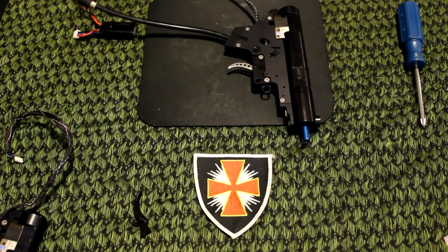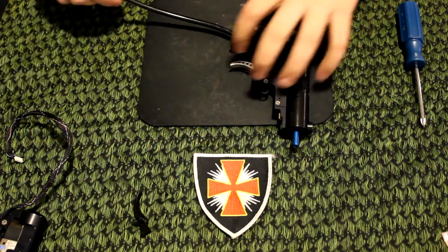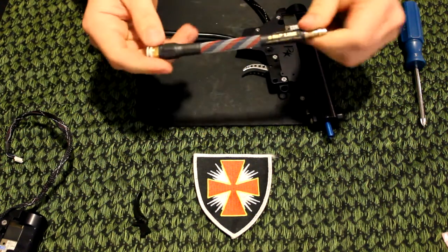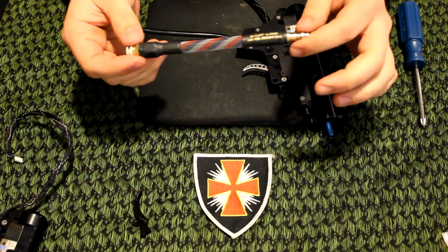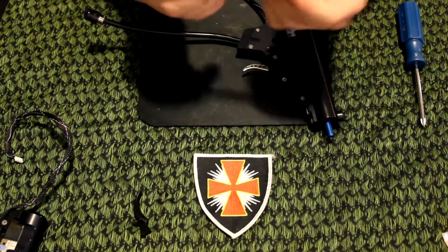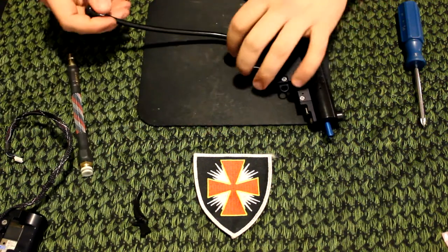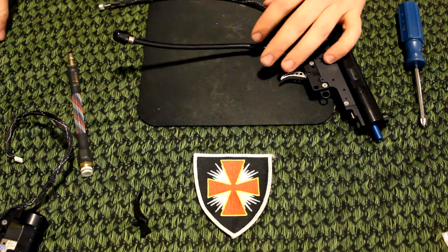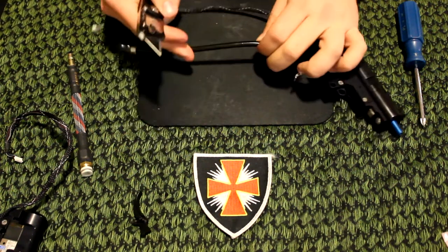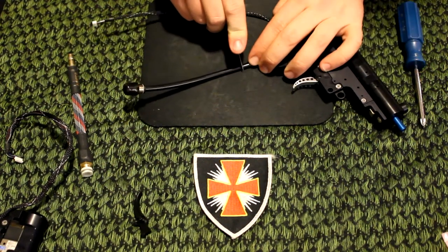Go ahead and disconnect the battery and the cable from the FCU. I've also purchased an amp grip line for this fusion engine — I actually have grip lines on all my Polar Stars. They're pretty flexible; you don't have to worry about the line bending and breaking. You can cut your line using a very sharp knife, preferably a box cutter of some sorts. I've already marked where I wanted this to be cut.